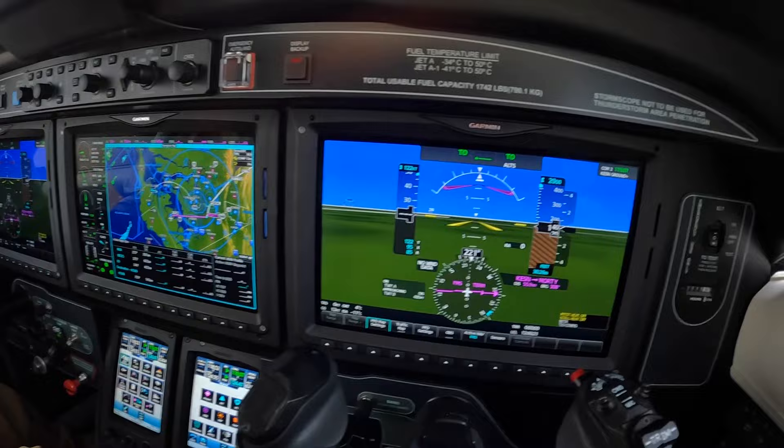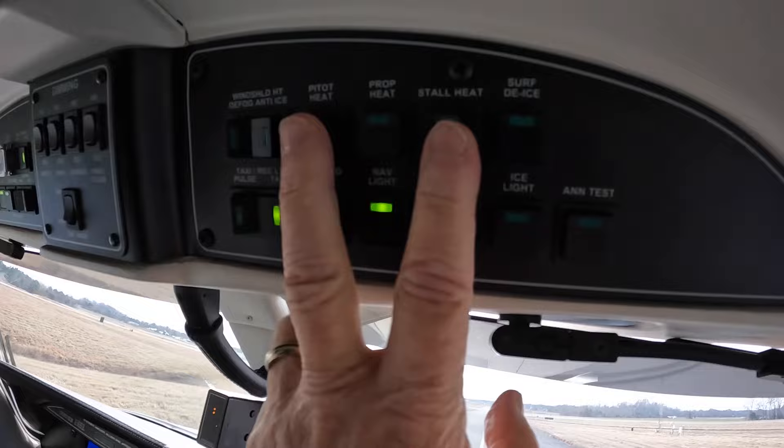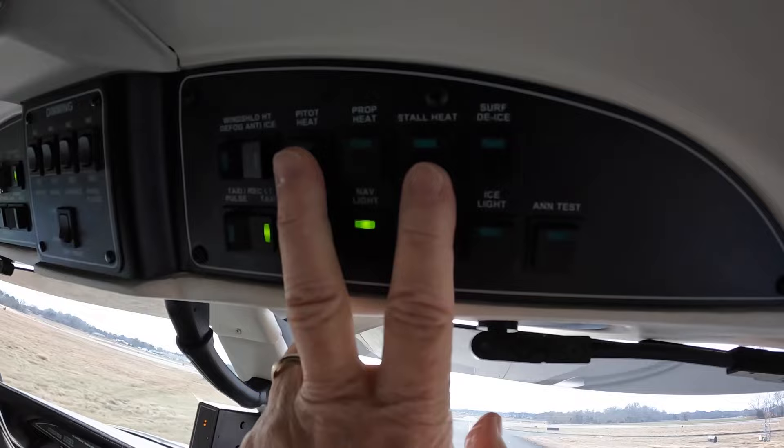Once we get to the threshold and get a clearance for takeoff, the pumps and the igniters will go to manual. The pitot heat and stall heat will come on in accordance with the SOP, which is for every takeoff every day in this aircraft.